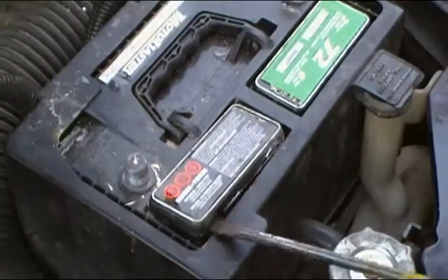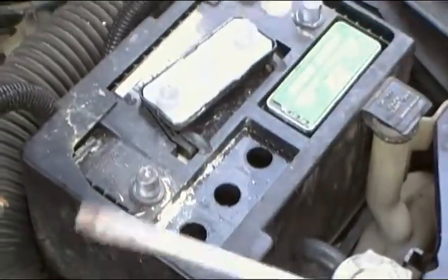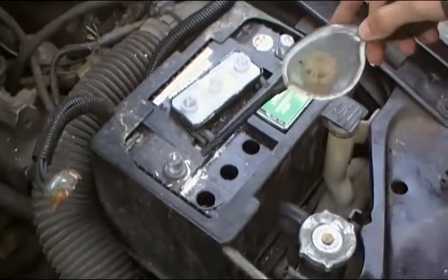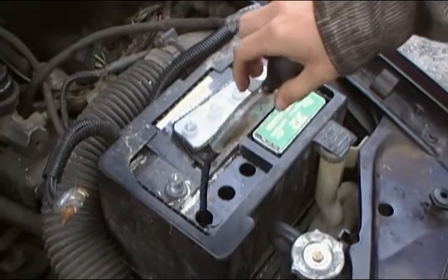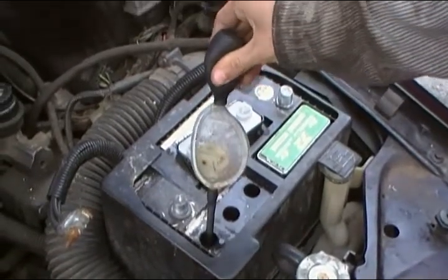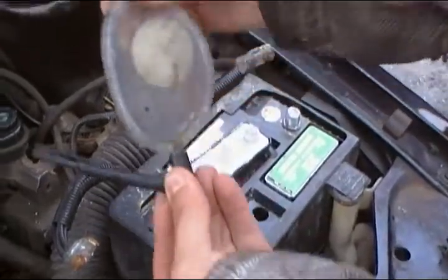To get at the battery cells, you have to pry open this cover and remove the cover. You must be careful because inside the cells are hydrochloric acid — try not to get any on your skin. You put the hydrometer in and you squeeze, then pinch it off at the end here.